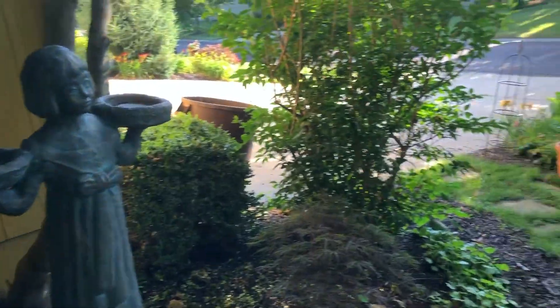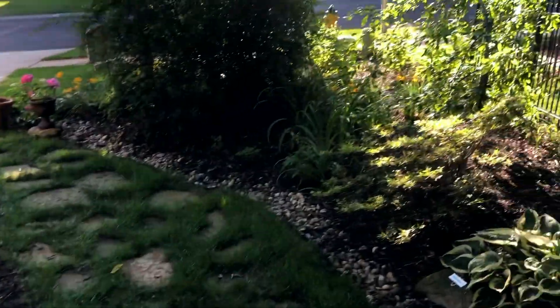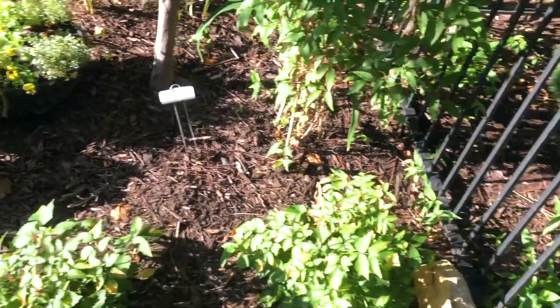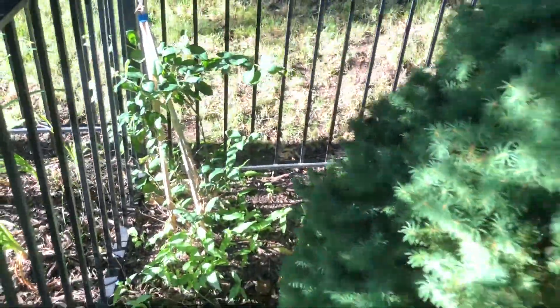Lots of hostas. Clematis grown up with a Japanese maple. I've got a honeysuckle that I bought on sale — I'm keeping it right here for now, but I am going to move it. It's not doing much growth; it's getting morning sun only, so I'm going to find it a better spot.